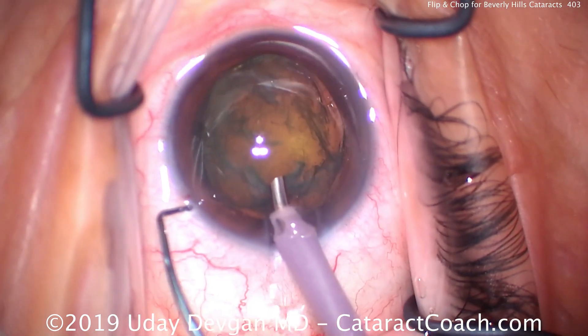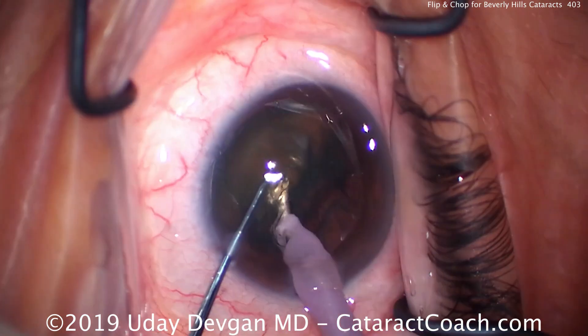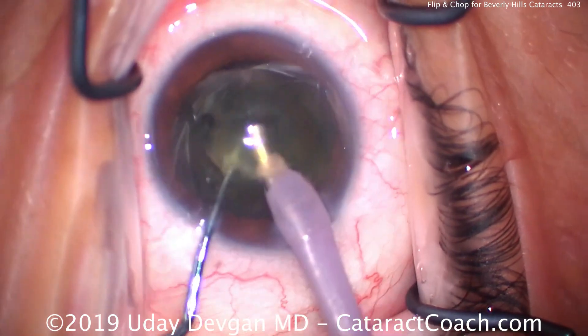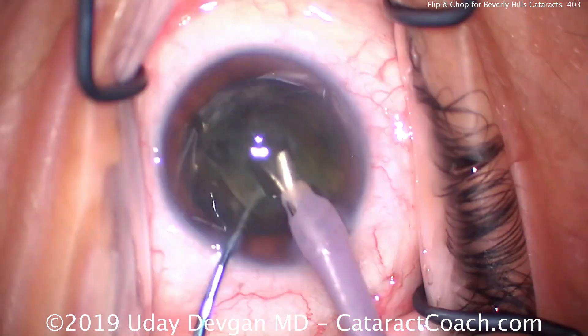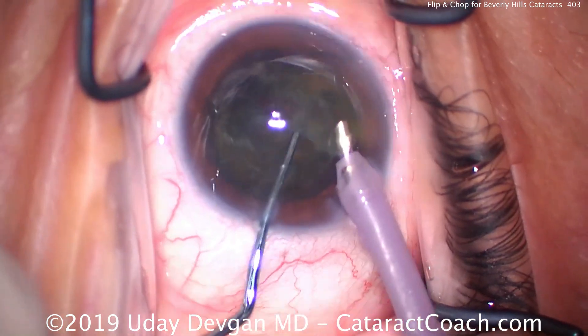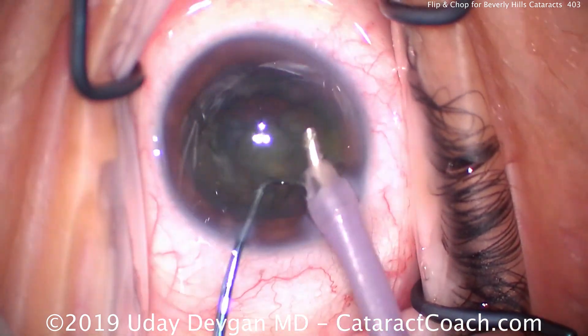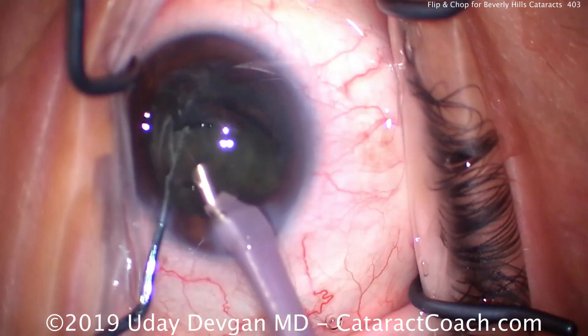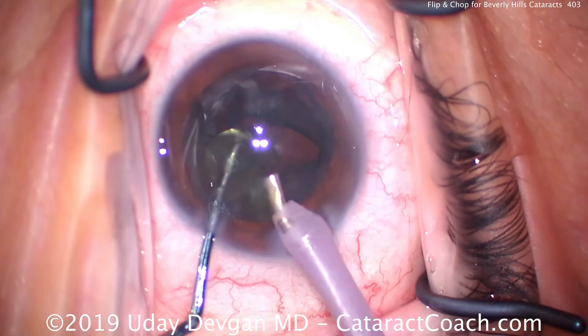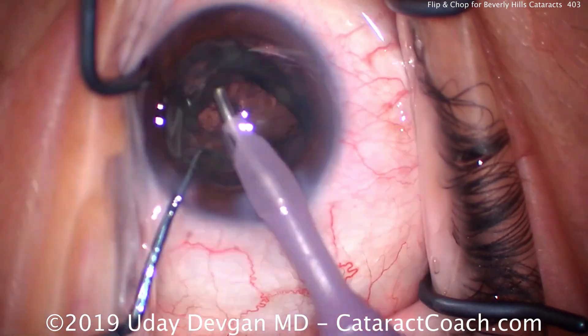Now we use a high flow setting here, about 40 cc's a minute, high vacuum about 500 millimeters of mercury, and high infusion flow. We just chop the nucleus in half, and then each half can be quickly emulsified using very little phaco power. It's primarily aspiration with just tiny amounts of ultrasonic energy. The cumulative dissipated energy in these cases is very low, usually one or less.